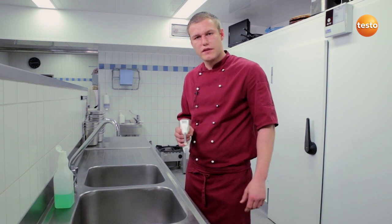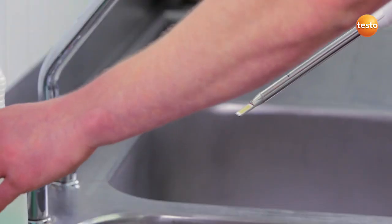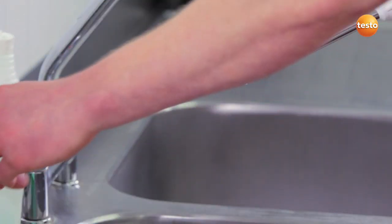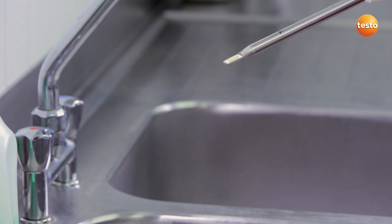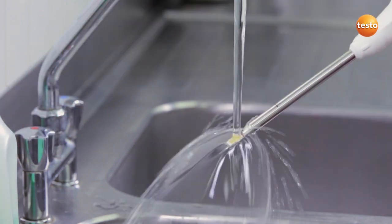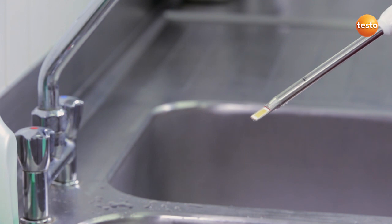Because the Testo 270 is splash-proof, it's no problem to hold it under running water. To clean it, it's enough to clean the sensor under running water with a mild detergent. It's important not to use any aggressive cleaning products or abrasive sponges. Then simply dry it off carefully with a soft paper towel.